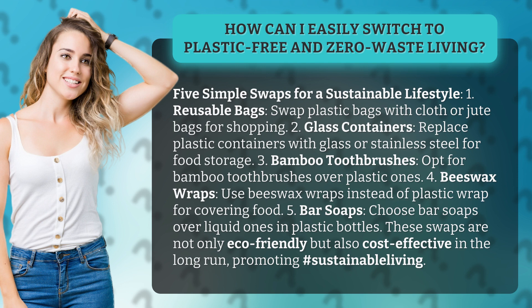Swap 1: Reusable Bags — replace plastic bags with cloth or jute bags for shopping. Swap 2: Glass Containers — replace plastic containers with glass or stainless steel for food storage.